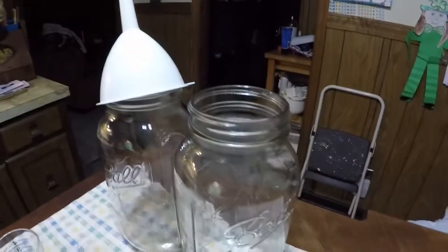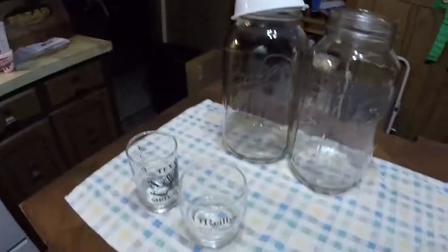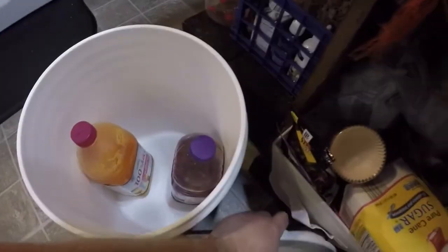Hey guys, Handycamper here, and it's time for part three of my juice into wine — my hobo wine. It's been exactly two weeks, so what we're going to do is I'm going to pour off the top and leave the dead yeast and stuff in the bottom, strain it out, remove all that, rinse out the containers, and then put the new stuff in here just to hold it while I clean out the new containers. Let's see what it looks like here, guys.